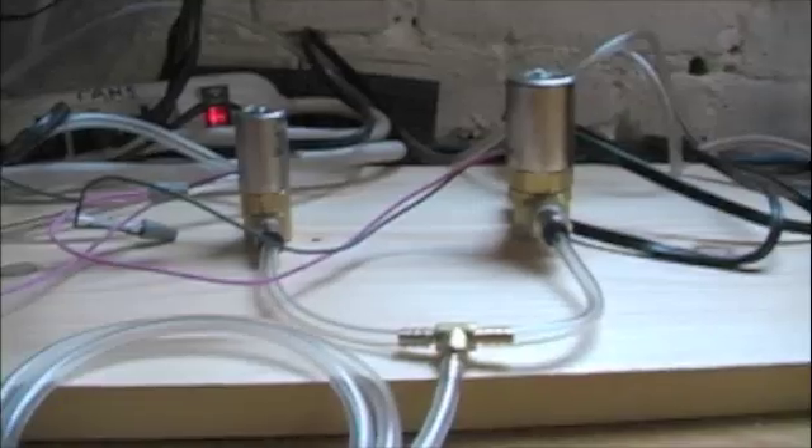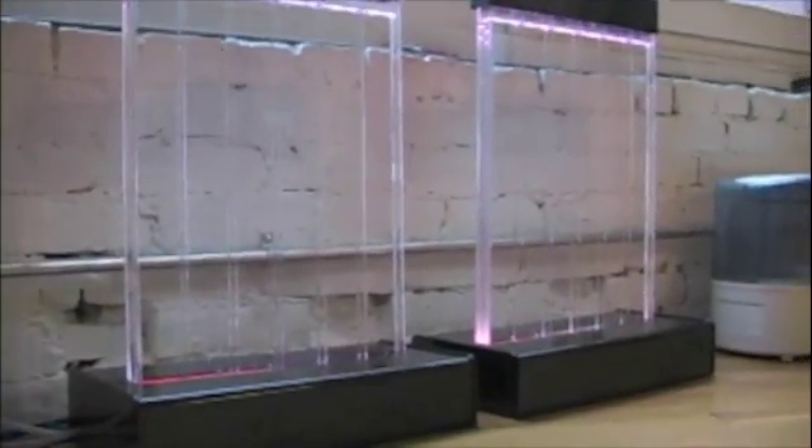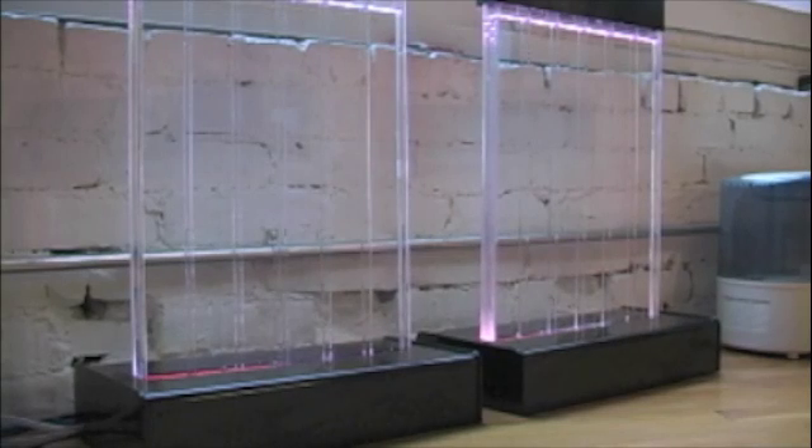We only have two solenoids plugged in right now, and the test bubble walls from Midwest. I'll turn those on at 5 PSI for you.